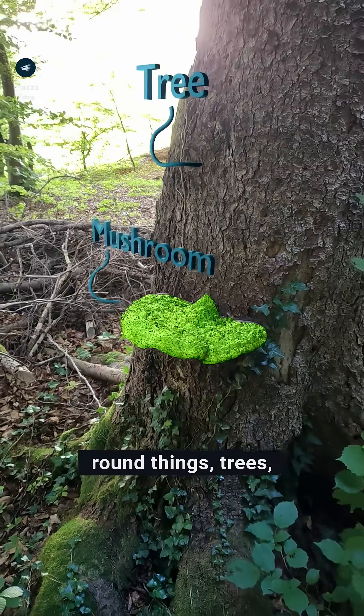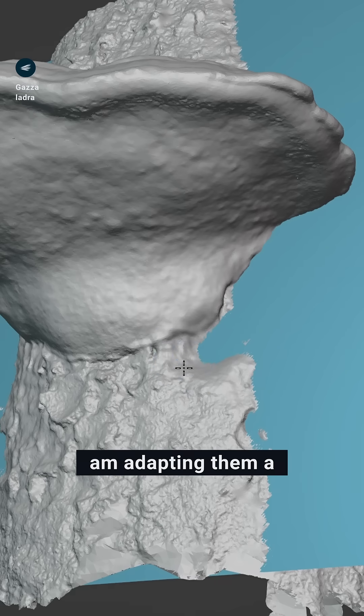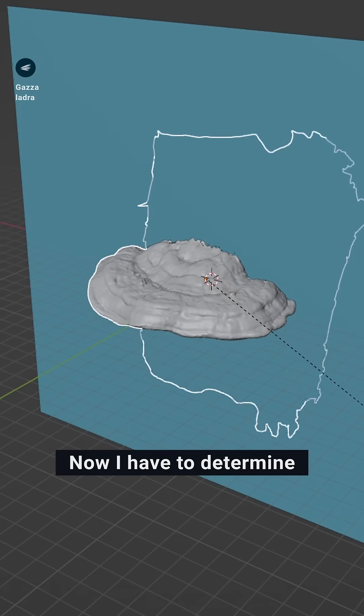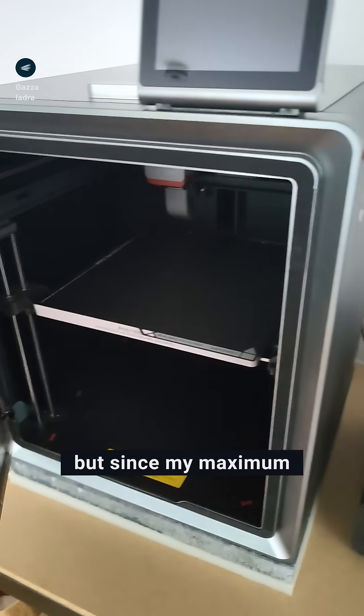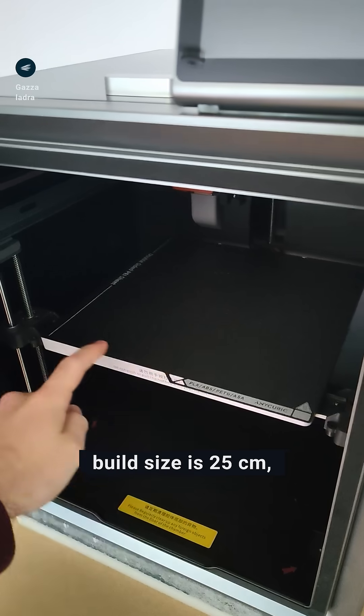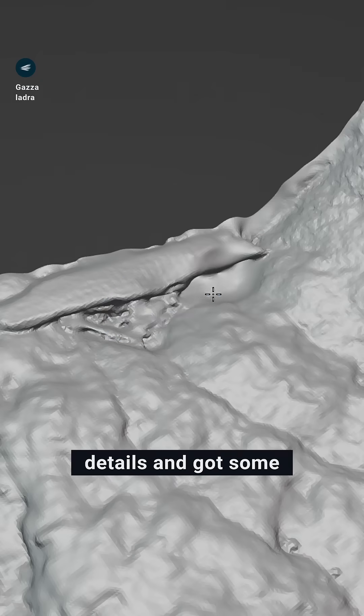Mushrooms grow on round things — trees — but I am converting them to grow on a flat thing: my wall. So I am adapting them a bit to be able to cut off the trunk. Now I have to determine the print size. The big one is over 30cm wide, but since my maximum build size is 25cm, I scaled them all down to 70%.